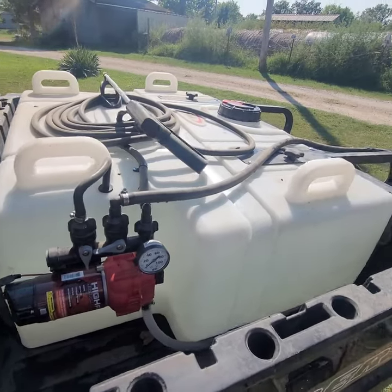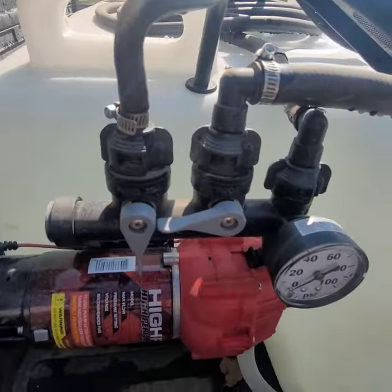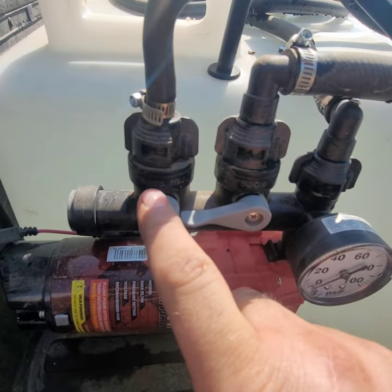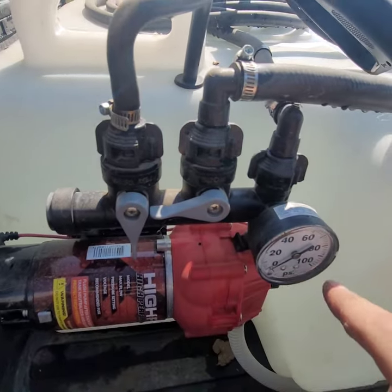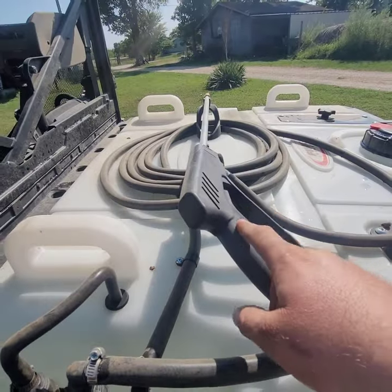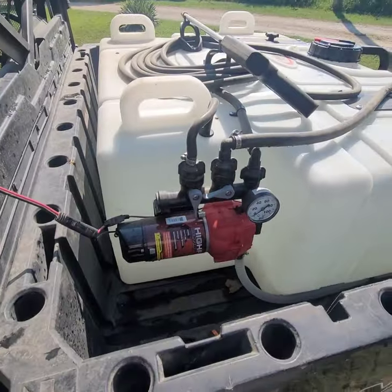Early in the spring when everything's soft, this thing works really well to get into places you need to spray where the tractor is just too heavy. It does have a valve for your boom to turn it on and off. This is just a recirc or pressure adjustment, and this goes to the wand up here — all of it works really good.